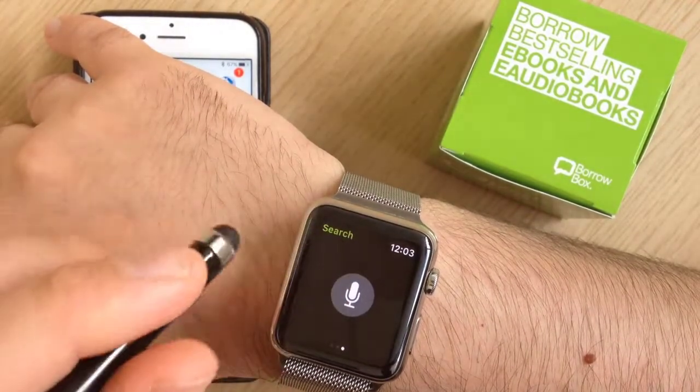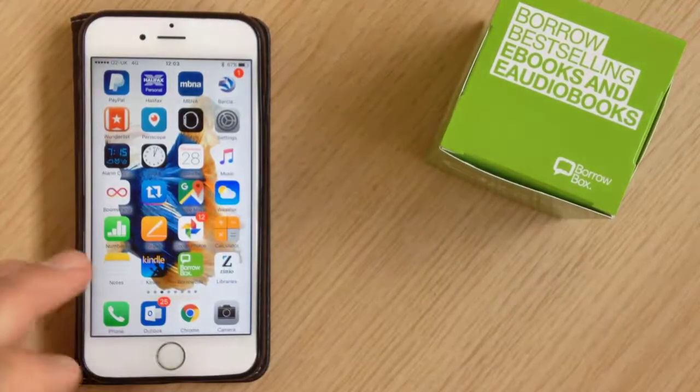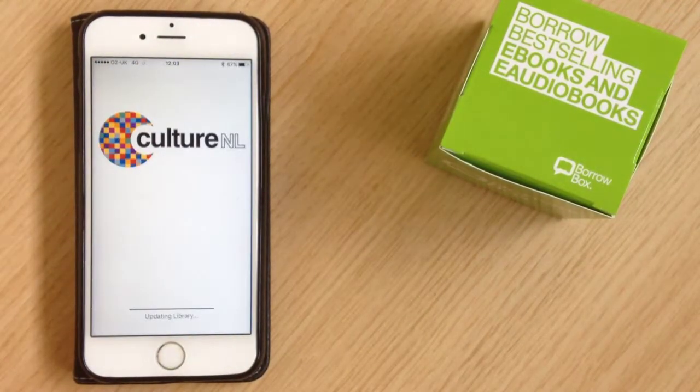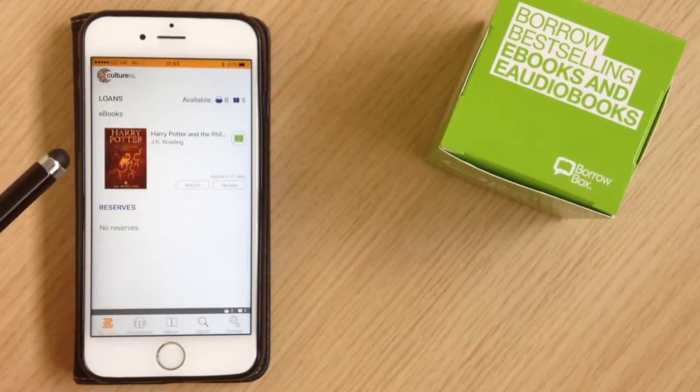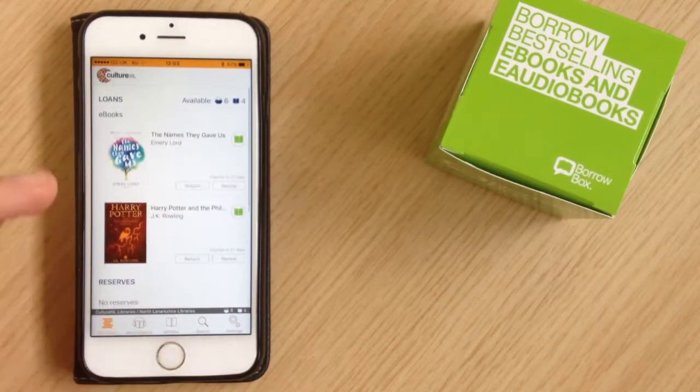It's as simple as that. If we go back to our iPhone and open up BorrowBox, you'll see that the title I downloaded has now appeared in the BorrowBox app on the phone.